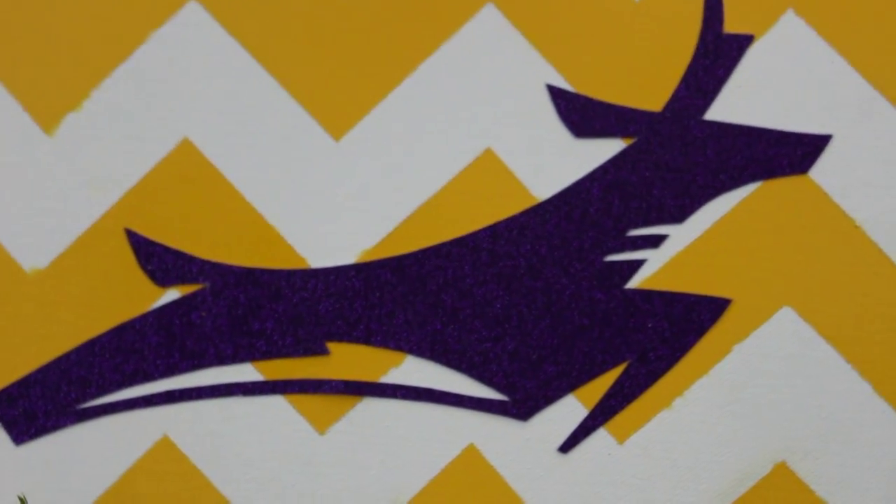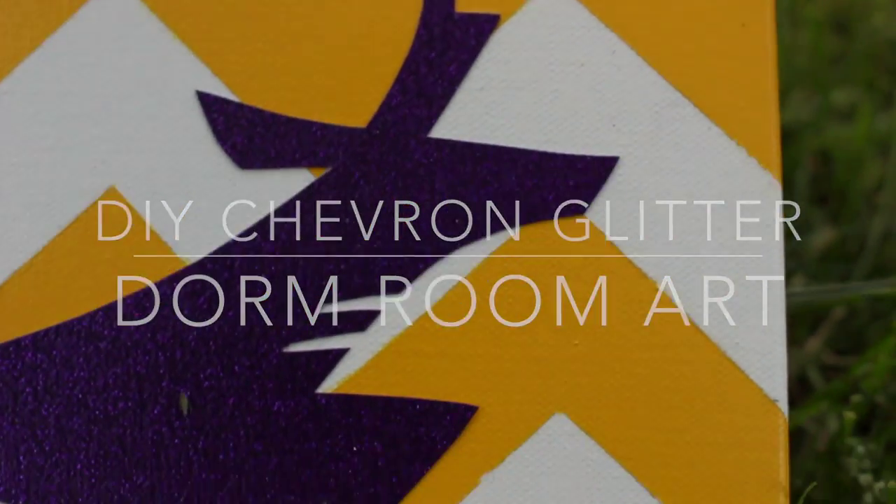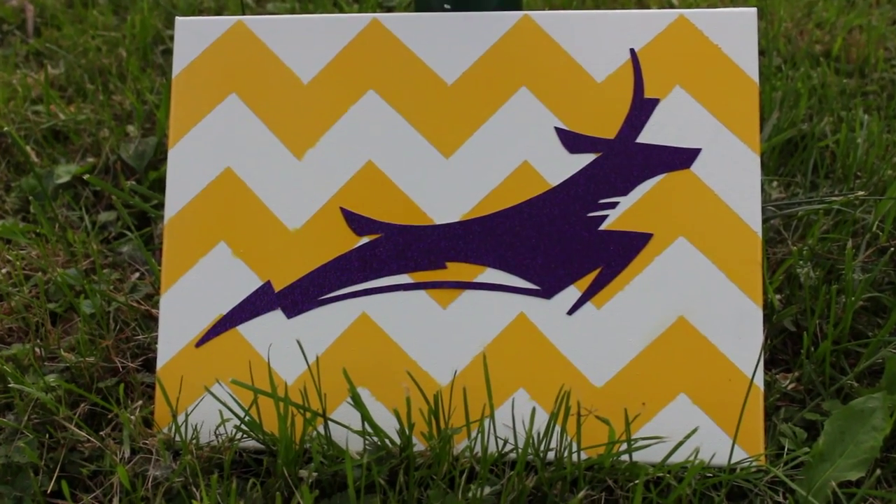Hey guys! Heading off to college or have a graduation party to attend? Today I'm going to show you how to create chevron canvas art that you can tailor to whatever school or design you'd like.